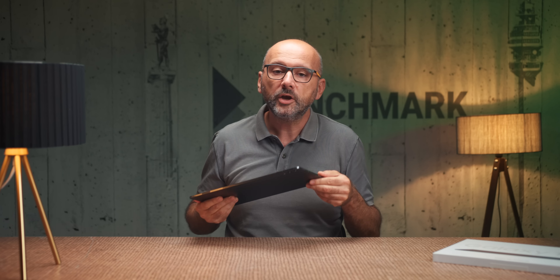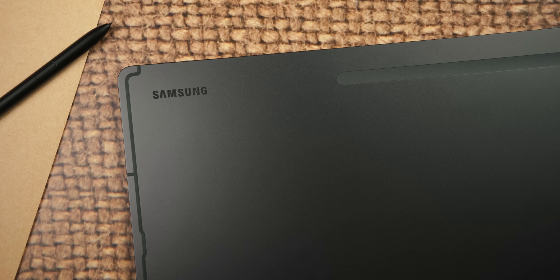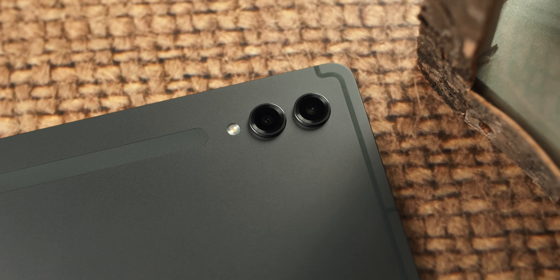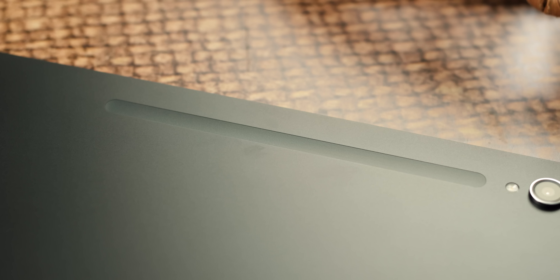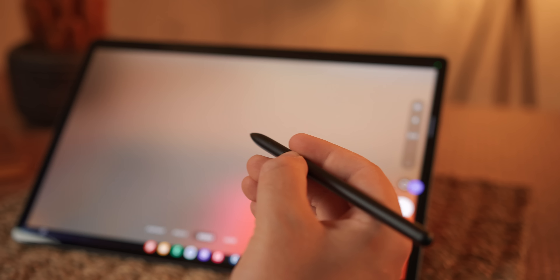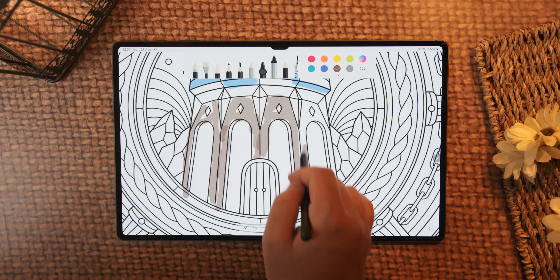Izrađen je u 16:10 formatu. Galaxy Tab S9 Ultra, za razliku od svog prethodnika, raspolaže tehnologijom adaptivnog osvježavanja ekrana u rasponu od 60 do 120 Hz, što rezultira glatkom animacijom. Izmjerili smo vrijednost od 822 nita tokom testova na malim površinama bijele, dok generalno drži visoku vrijednost od 790 do 800 nita na maksimalnom osvjetljenju i čitavoj površini ekrana. Ovo je posebno bitno za upotrebu napolju, naročito u ljetnom periodu, kada Galaxy Tab S9 Ultra 5G pokazuje bolje rezultate od bilo kojeg laptop modela slične dijagonale.